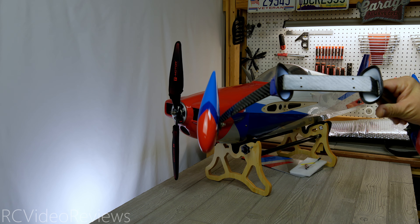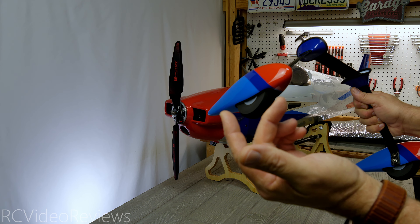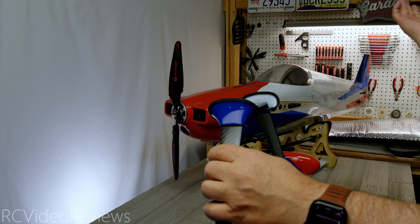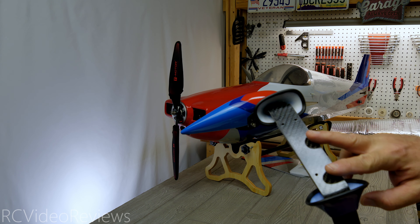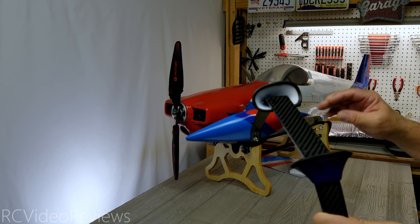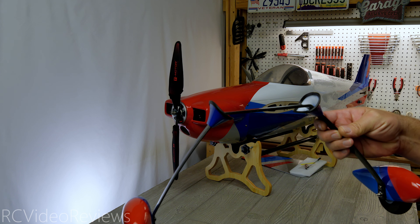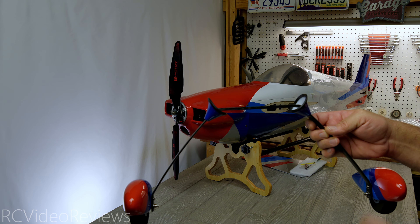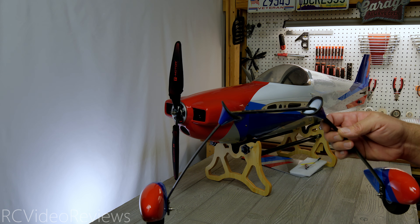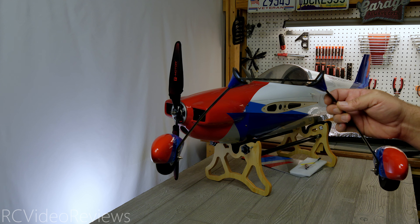Next up is the landing gear. You can see we've already got our cuffs installed, our wheel pans installed, and the wheels installed — all you have to do is screw this entire carriage onto the airframe. It's literally four bolts, already in the bottom of the airframe. You take the bolts out, put the gear in, screw it in, and you're finished. None of this is hard to do, but it's really nice that they do all the work for you so you get out of box and in the air fast — very cool assembly process on these receiver ready planes.